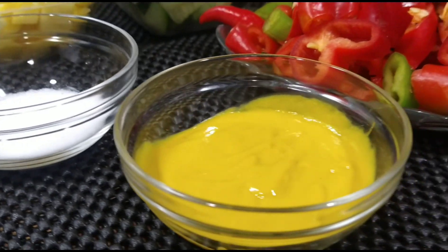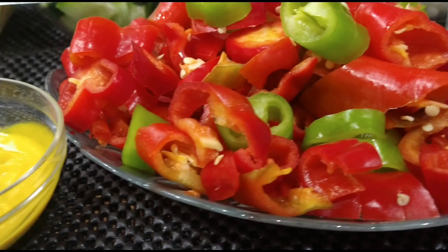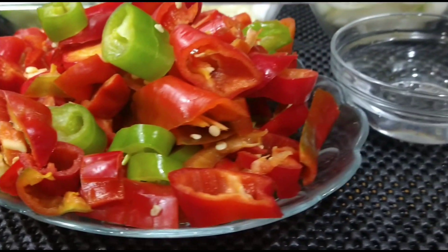Hey guys, welcome back to my channel. For today's recipe, delicious Chinese hot pepper sauce.